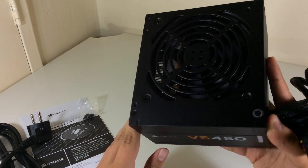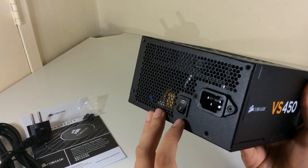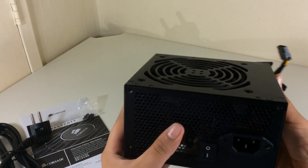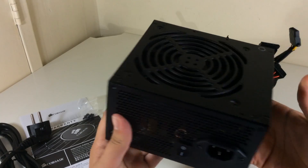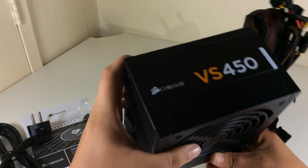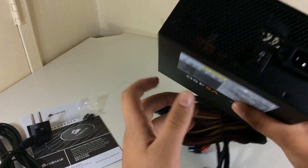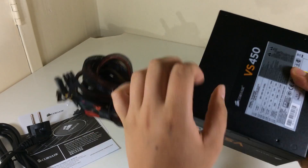On the top we have a 120mm fan and a power on/off switch on the back. We have VS450 branding on both sides — it's written the other way around on the other side, so when you install your power supply at the top or at the bottom of the case it will show the branding correctly.